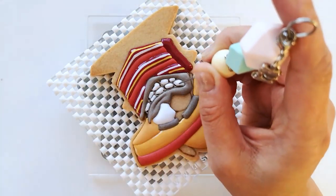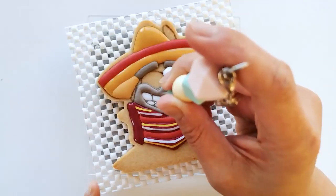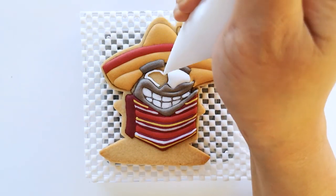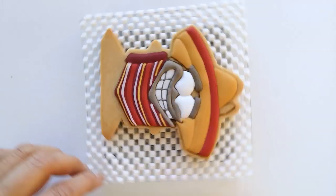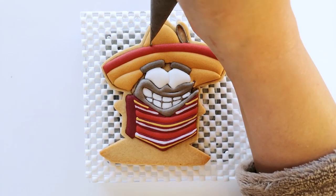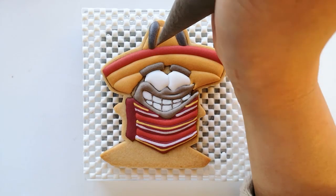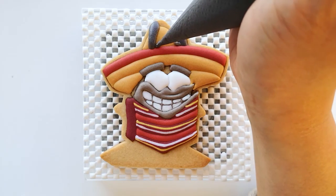Now be very careful when filling in those little sections. It is very useful to use a scribe tool to help move the icing into the corners. The next step is to fill his other eye with white icing and also fill his horn with gray icing, then let the icing crust over. After the horn is crusted, add the little horn on the side of the long ones that we've just created.